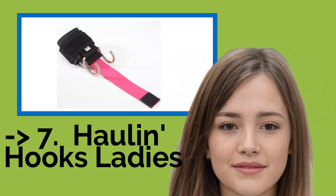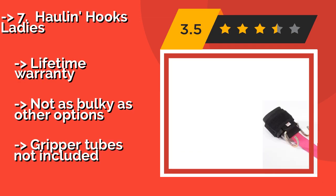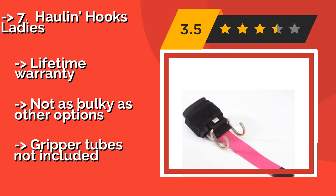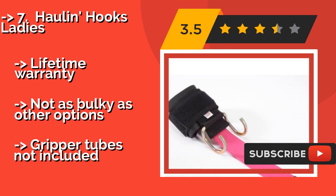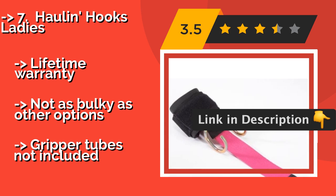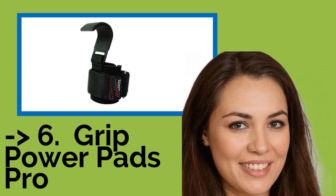The seventh one is the Haul & Hooks Ladies, made specifically for women with smaller hands, around $45. They can handle up to 650 pounds and allow you to increase your lifts safely without putting additional strain on your forearms. Although some users feel the strap is unnecessary and gets in the way. Comes with a lifetime warranty and is not as bulky as other options, but gripper tubes are not included.